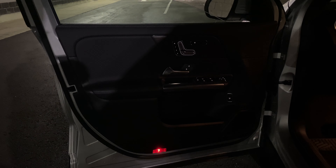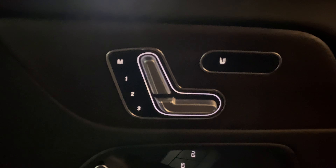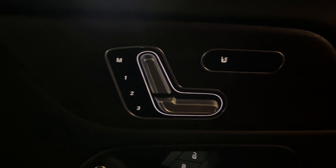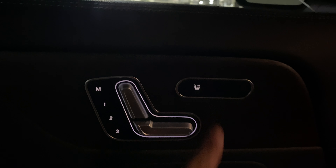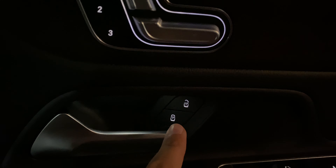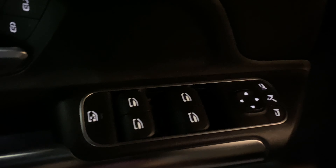Here is the door — the seat controls are actually on the door and everything is nicely backlit. We have the memory seats, heated seats, door locks at the bottom, mirror controls, and here are the window switches.